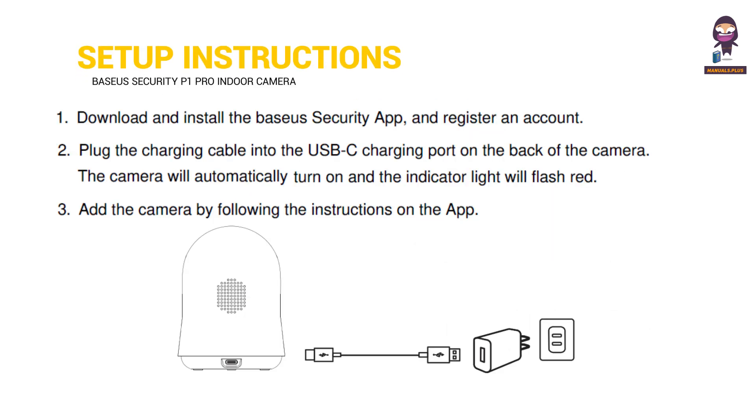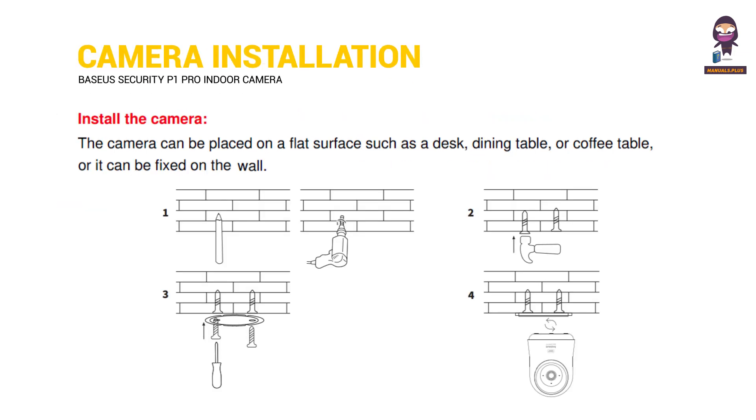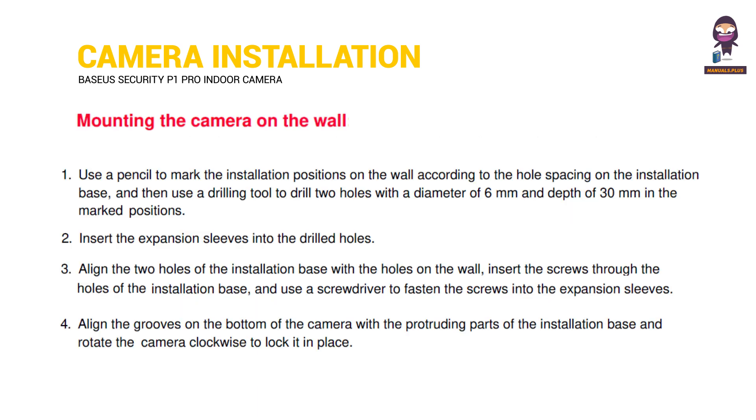Next, Setup Instructions — how to install the camera and mount it on the wall.